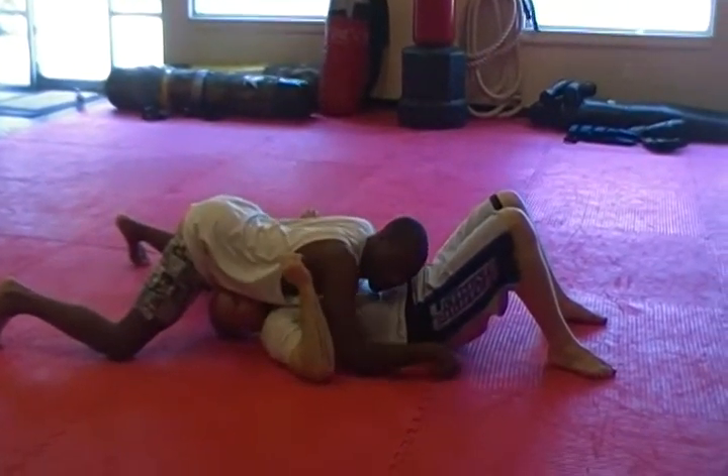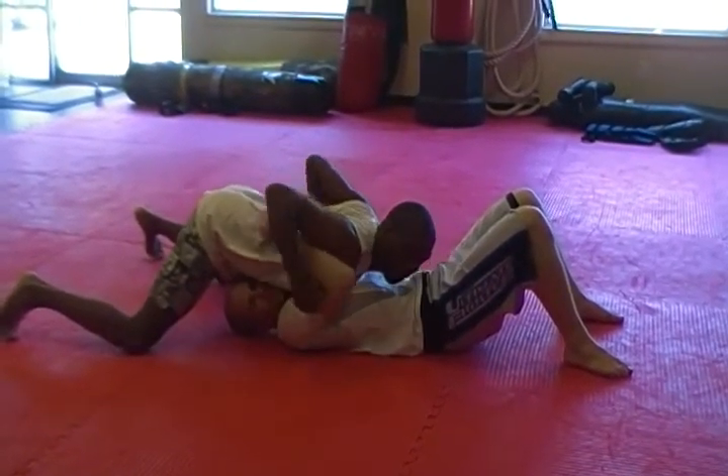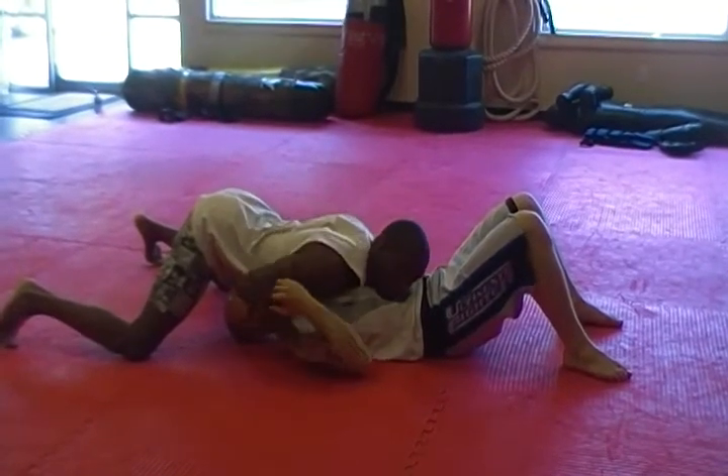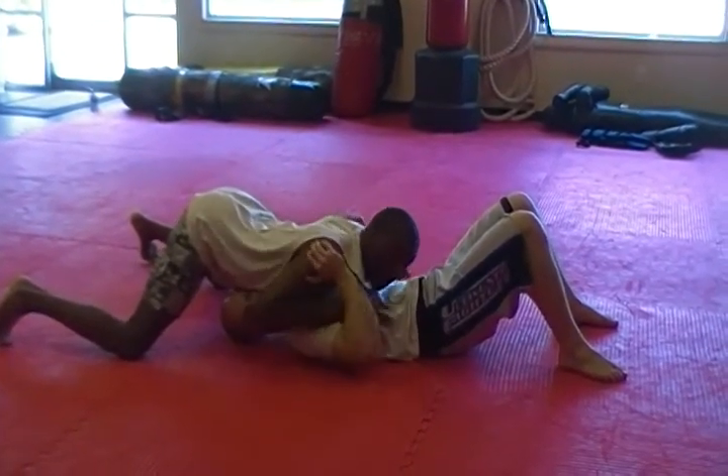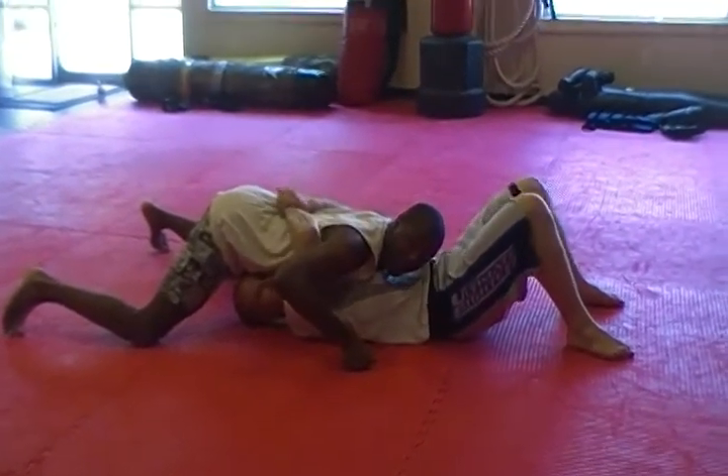I'm going to make sure that his arms are underneath mine. The reason why is because usually when people try to escape, they do two things: they try to buck out from here, or they try to body lock and twist out. So I prefer that the person doesn't fight a lot, because it's a perfect setup for this.